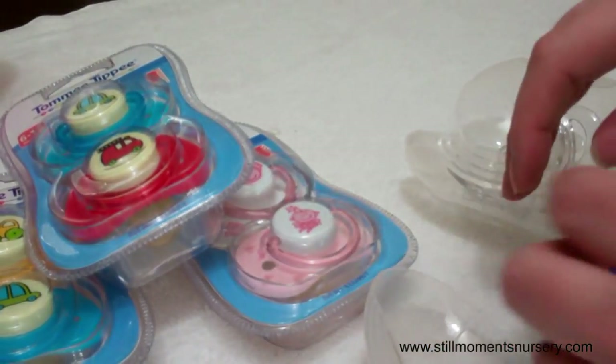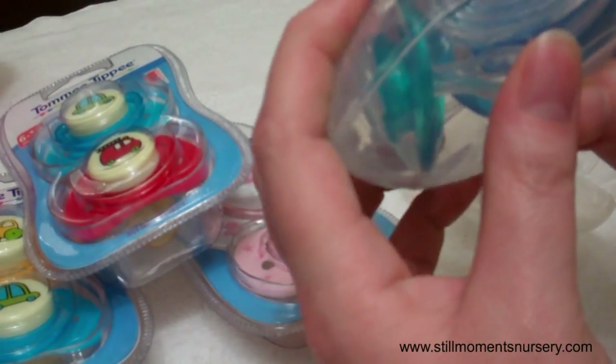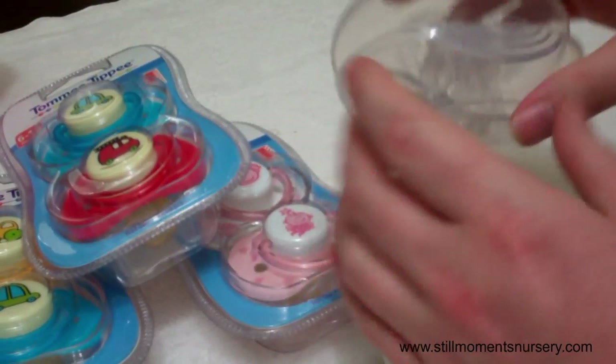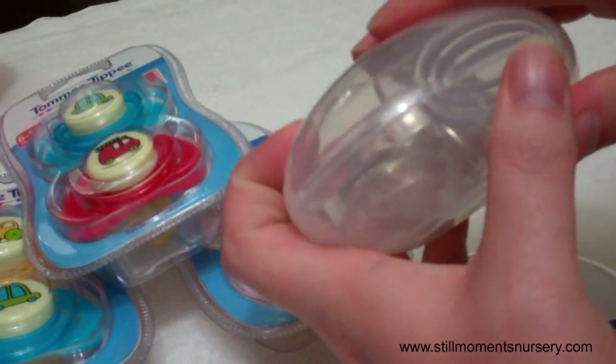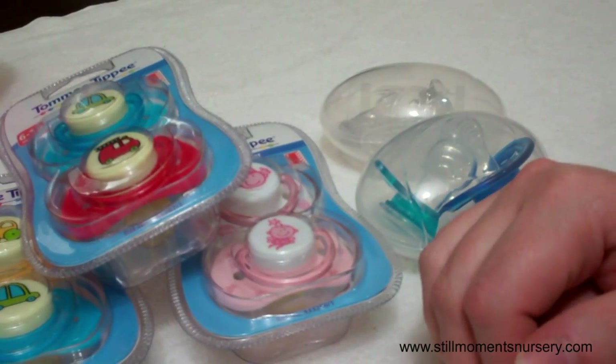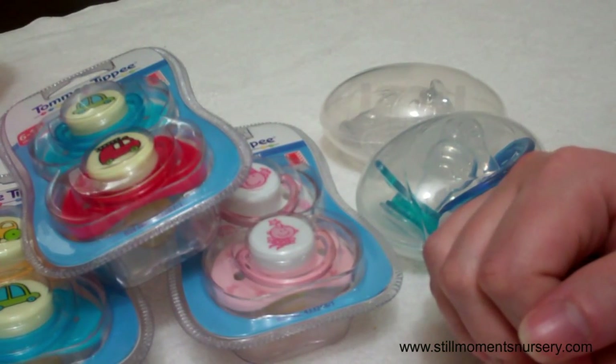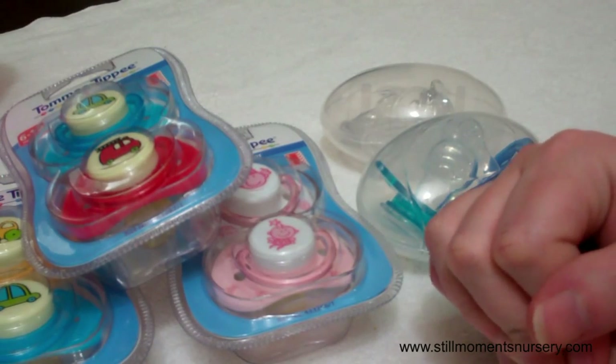So that's basically all the dummies that I have for my custom orders. And if you're getting a custom order from me and you see a dummy that you like, let me know and I'll see if it suits your doll. So thanks for watching, guys, and I will talk to you soon. Bye.